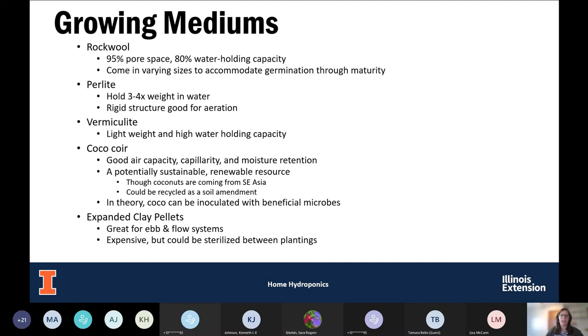Another option are the expanded clay pellets — these were used in the ebb and flow system shown earlier. They are expensive, which is one downfall, but they can be sterilized between plantings, which makes them good at preventing the spread of diseases in your systems between harvests.